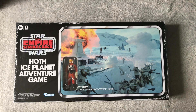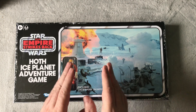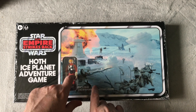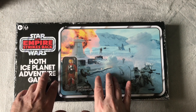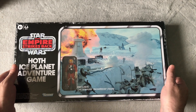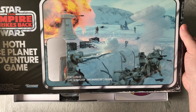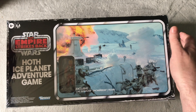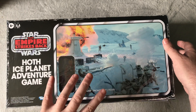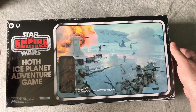Hello and welcome back to Blue Harvest Vintage Toys. I'm going to be reviewing the Hoth Ice Planet Adventure Game today. I want to look at the game because people have been neglecting it — I've seen a few reviews but none actually look at the game itself. I used to have the Escape from the Death Star Star Wars game but never had or saw this one.